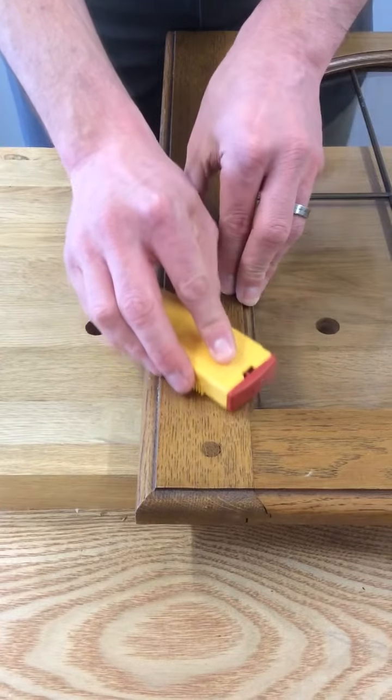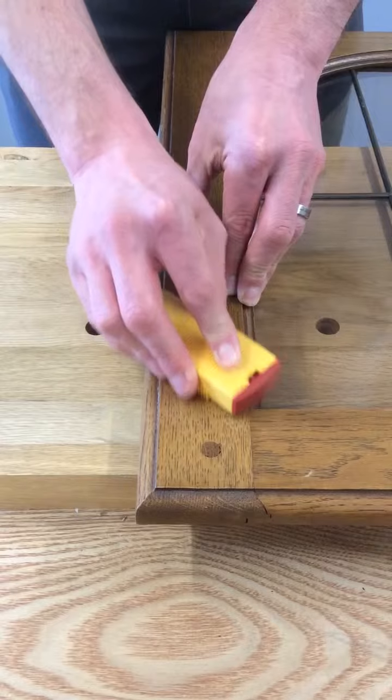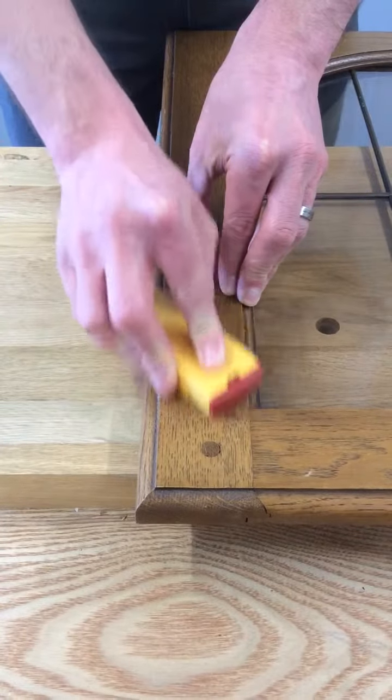Hold it like that and let the teeth do the work. You can compress as hard as you want — you're not going to scratch or damage the surface in any way.